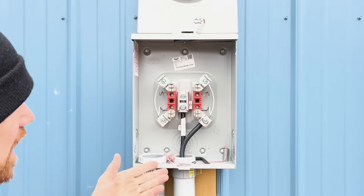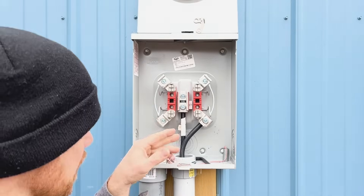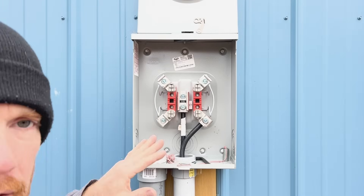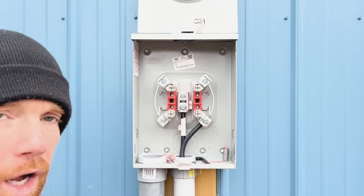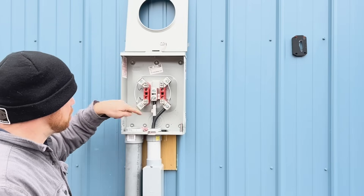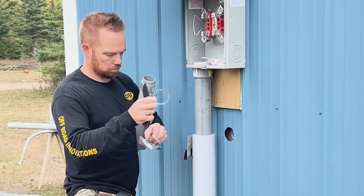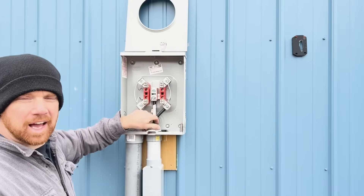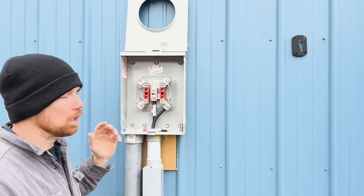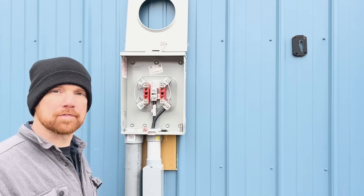So inside the box — when you connect all your PVC conduit, you have to put the metal lock ring on first before you put your plastic nylon bushing nut on top. You have to have the metal lock ring. It looks like it just fits funny, but that's what's required for code.